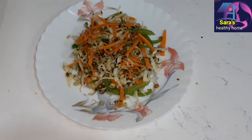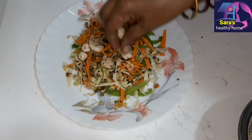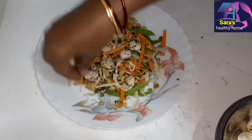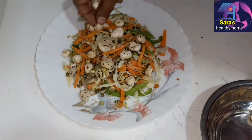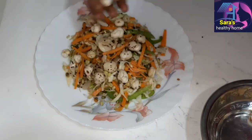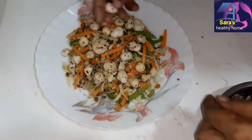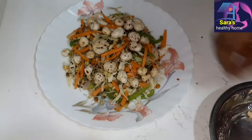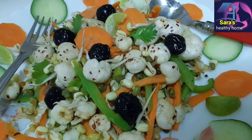Add some olive oil. Fry the vegetables in a half-boil state. Once the dish is finished, it's ready to serve. If you want to follow this recipe, you can. If you like the recipe, please like, subscribe, and share with your friends and family members.